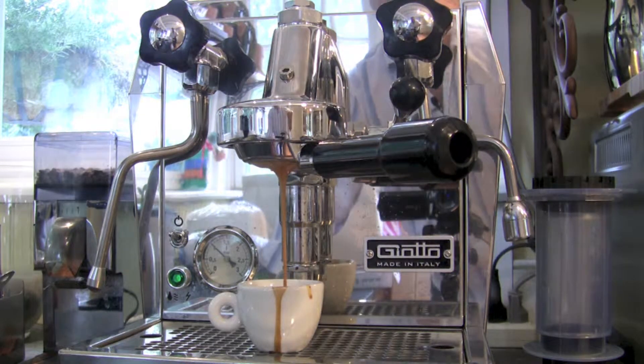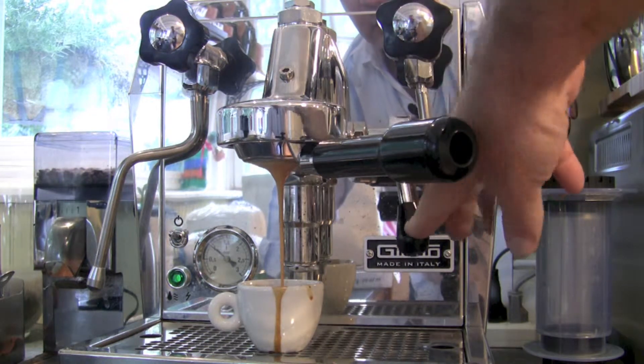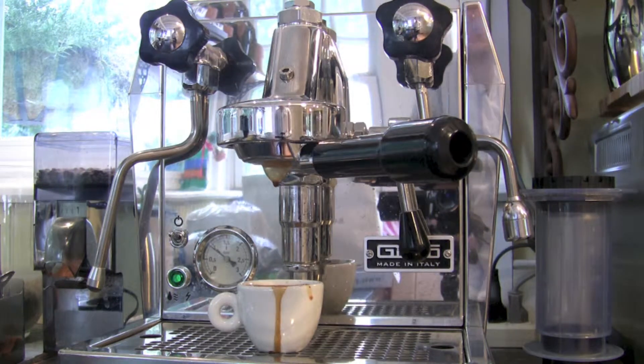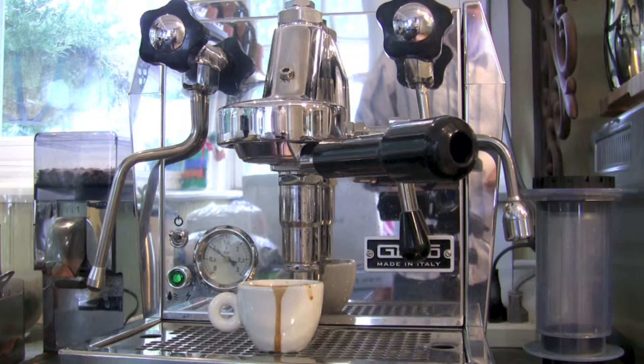We're starting to get the crema. It should be just about finished with that blonde crema coming out. So that's the effectively triple-strength, full demi-tasse of espresso — we've pulled a shot.